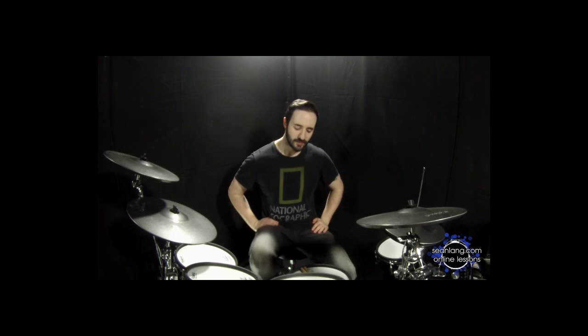Hey guys, I'm Sean Lang. Thanks for purchasing this lesson. This lesson is on broken double bass drum beats, sort of on the beginner side, but this is to do with triplets.